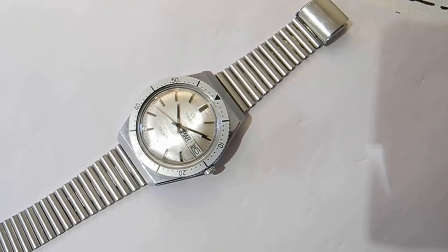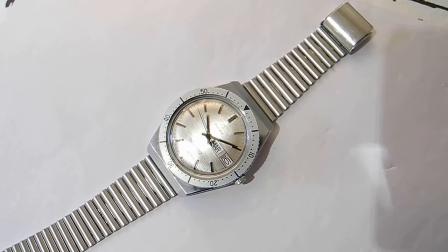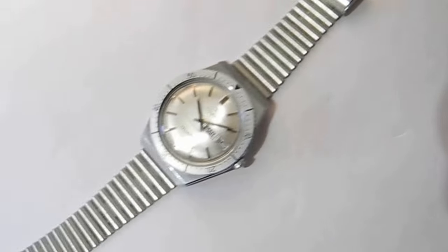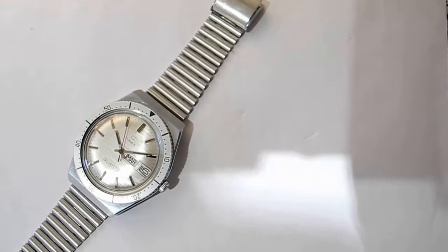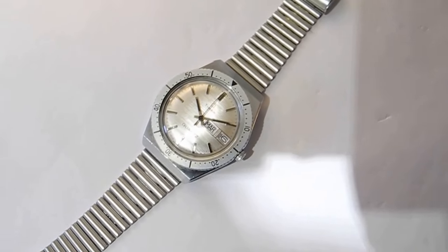This one cost me 35 pounds on eBay. Sorry about the shadows — I didn't realise about the shadows; must be the camera. The strap is metal.